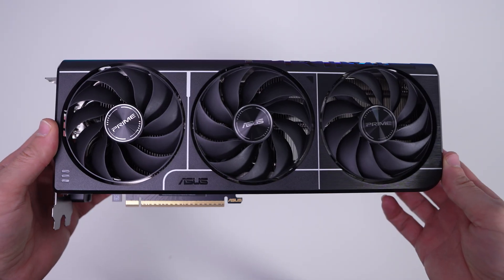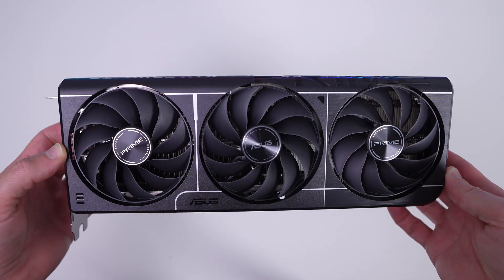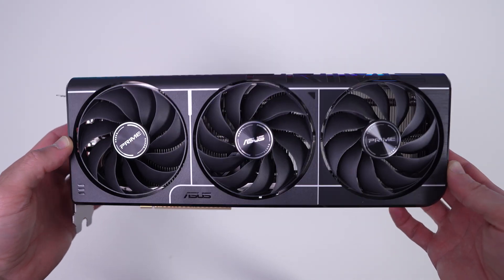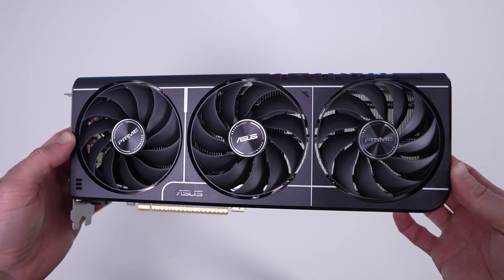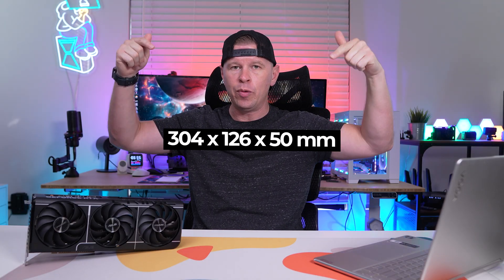When it comes to design, this card is all black with white accents, meaning it will match ASUS' Prime motherboards. So if you've got a Prime motherboard and a Prime graphics card, everything is going to match up quite well in your build. The official dimensions will be shown on screen.